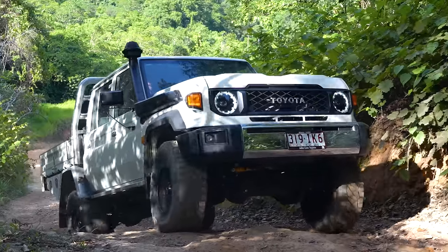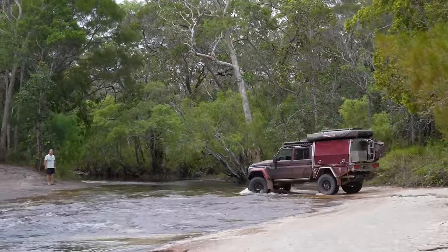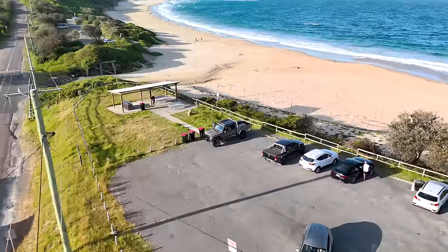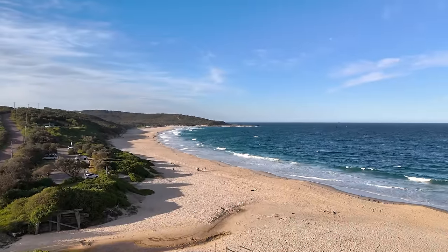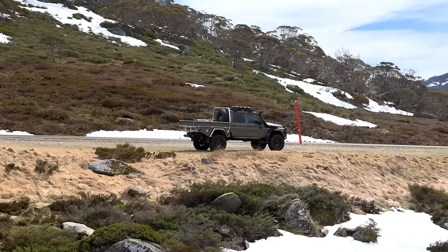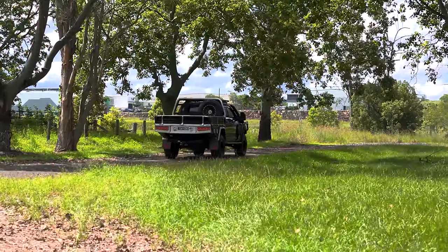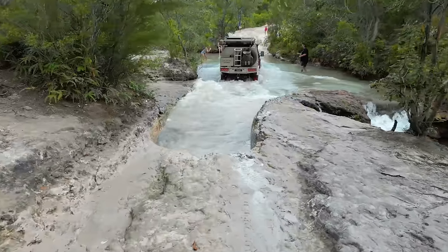Norworld trays and canopies are designed and built to endure the harshest off-road conditions — we know the Australian terrain like no one else. With a national sales and service footprint, you can enjoy complete peace of mind, backed by Norworld's lifetime warranty on all workmanship. At Norworld, we stand by our products so you can embark on your adventures with confidence — whether it's the daily grind, the thrill of the weekend adventure or the trip of a lifetime, the Norworld Elite Tray is ready for it all.